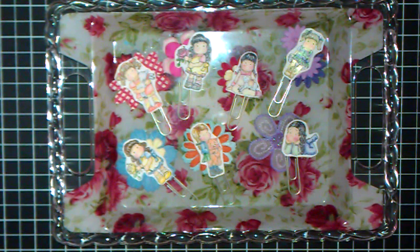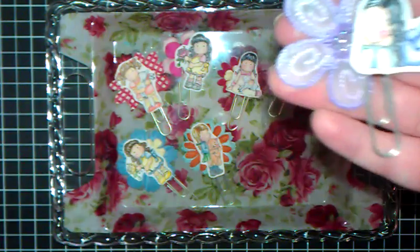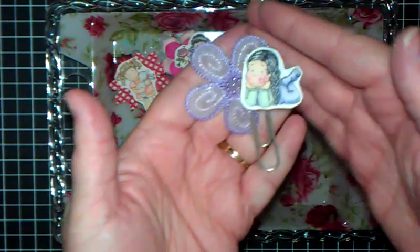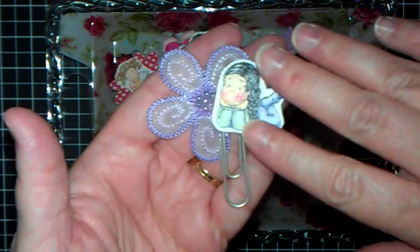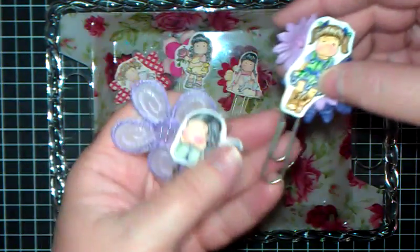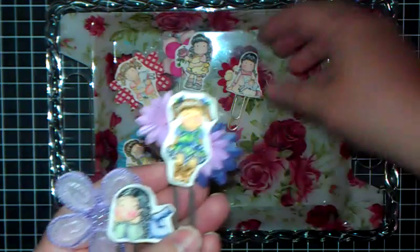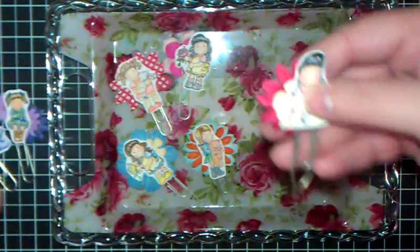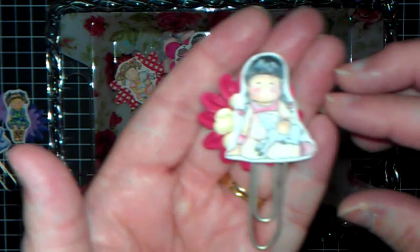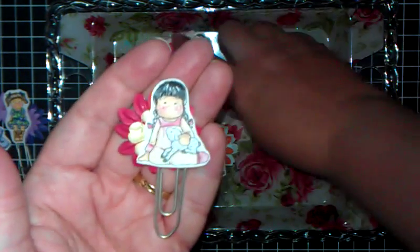I've been altering a lot of paper clips lately. I've just been taking these images and just making altered paper clips with them. And there's this one, and this one. I've been having so much fun with these, and this one. I'm just coloring the images with colored pencils.